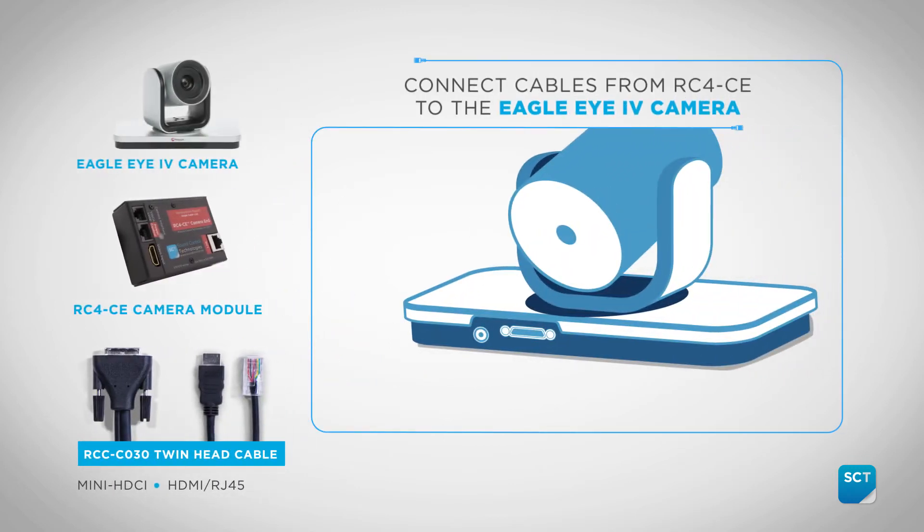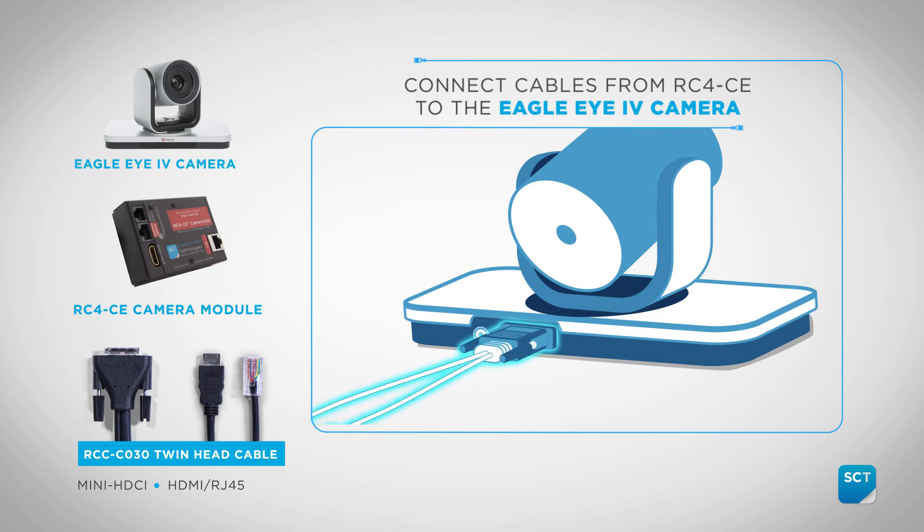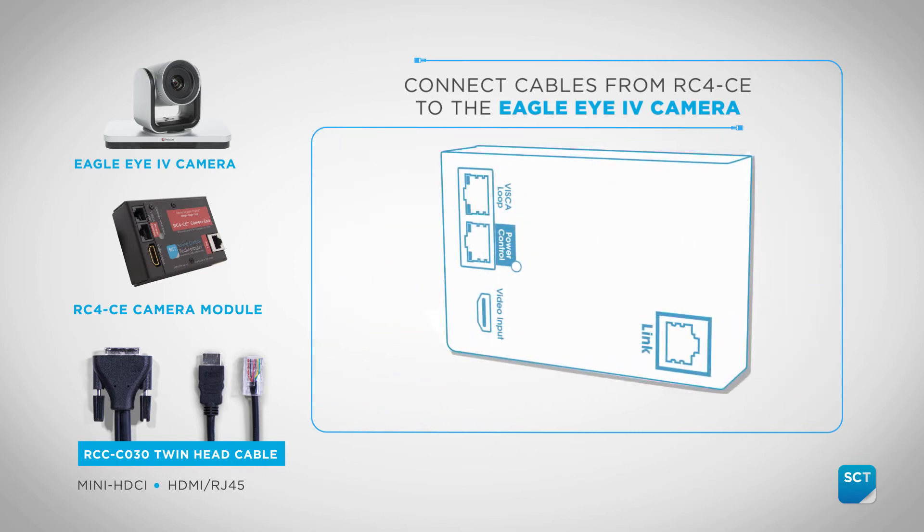Now let's move to the Eagle Eye 4 camera. We will need to connect the RCC-C030 mini HDCI connector to the Eagle Eye 4 camera, and the HDMI and RJ45 connectors to the RC4 CE module.